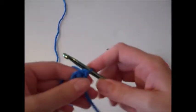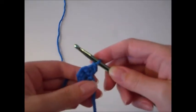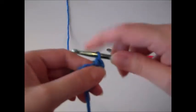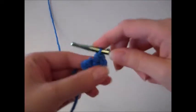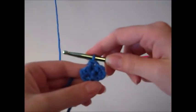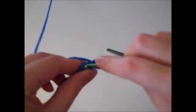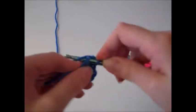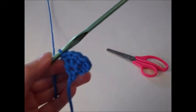Turn your work and go on to row three. Chain one and work two single crochets in the first stitch, single crochet in the next stitch just one time, and then to finish off row three complete two single crochets in the last stitch. That will give a total of five single crochets for row three.